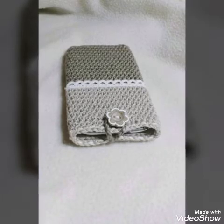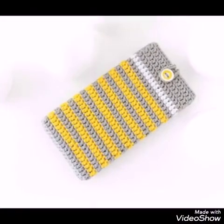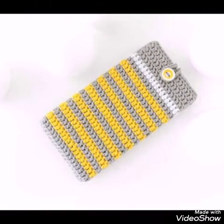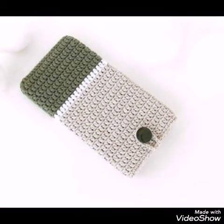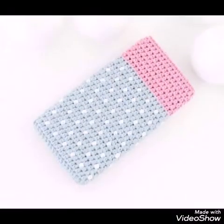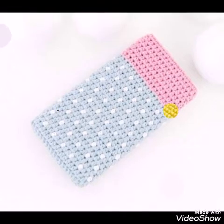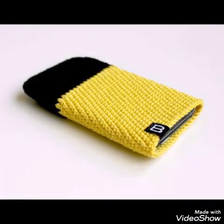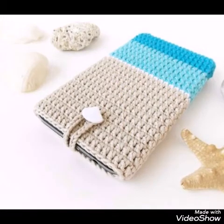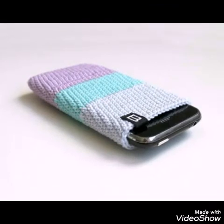If you are not a simple product lover, you can also add crochet flowers on these phone cases. I hope you would love all of the designs. If you don't know crochet work, you can have these products made by others who know crochet, or you can purchase these crochet phone cases from different crochet websites or visit different crochet sellers who are selling these products.